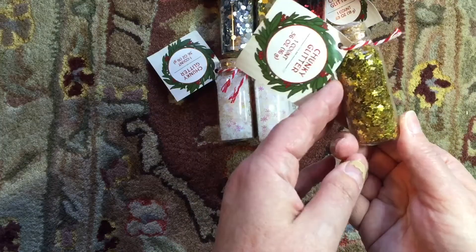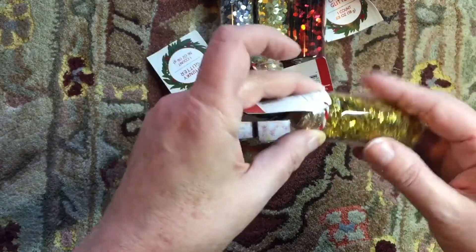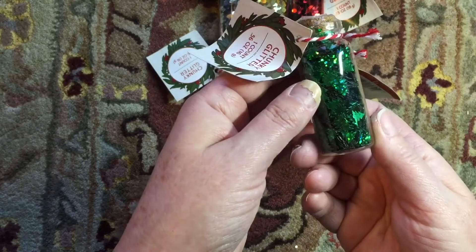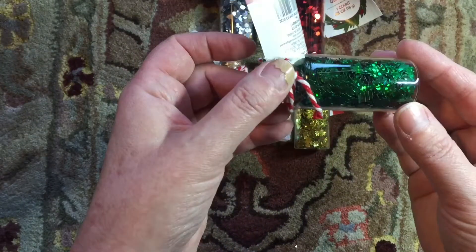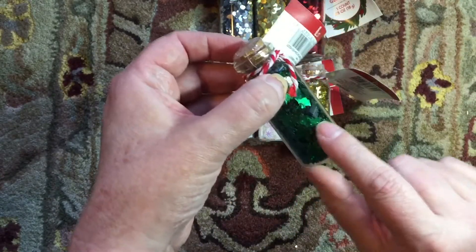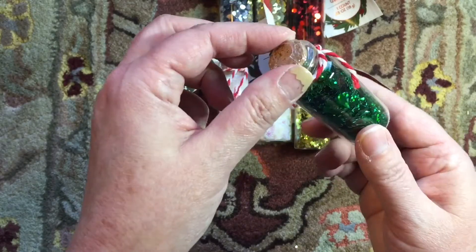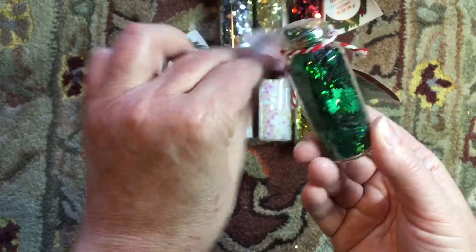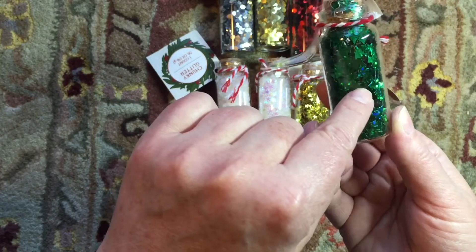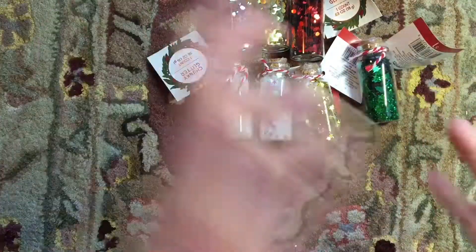I also found gold stars — I was really excited about those because I thought they'd be great for Halloween or Christmas. And then of course there are Christmas tree shaped glitters, which are really cute. There's actually a wooden piece stuck in one of the packages — not sure how that got there — but it has a holographic kind of material that really sparkles.